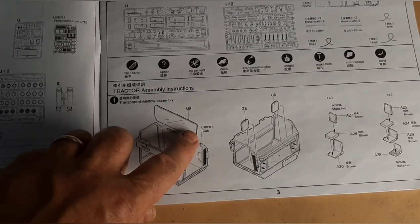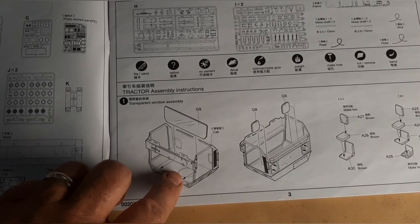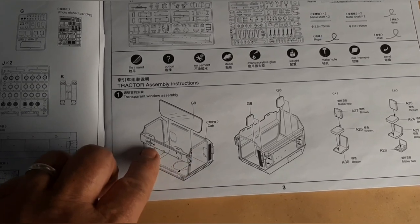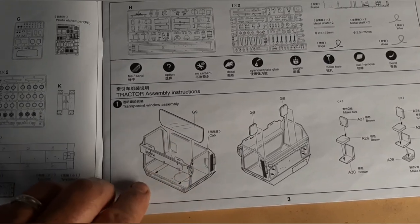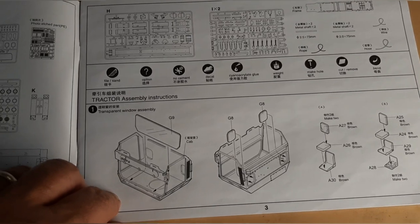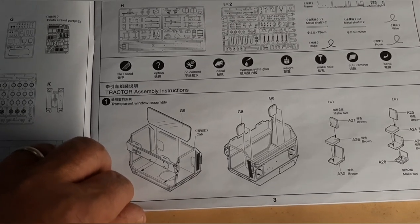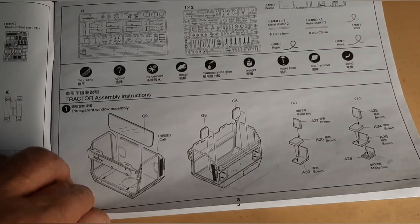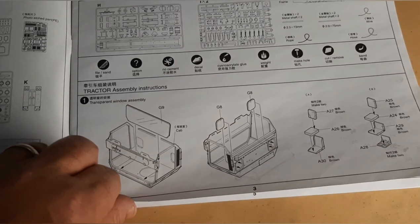Right up front I'll tell you — be careful putting in your front windshield, which is the first thing you do. It's a pretty tight fit, so if you paint it before you put it in, you're going to have to do some work to make sure it fits properly. You can see inside the vehicle pretty well, so you're definitely going to want to probably paint it first and then put all the glass in, but that's up to you.